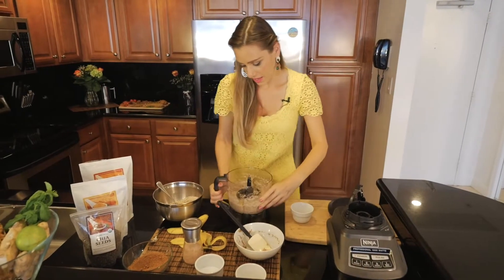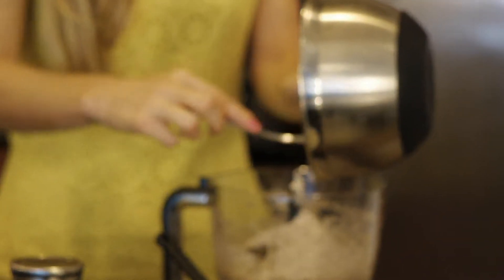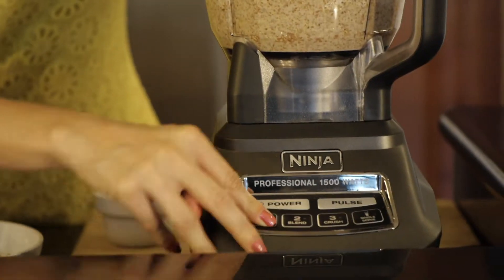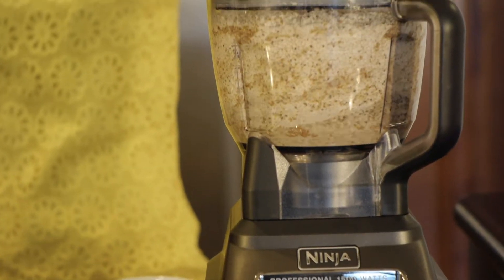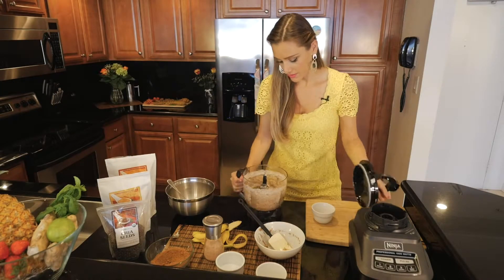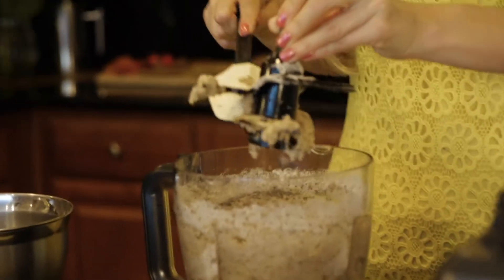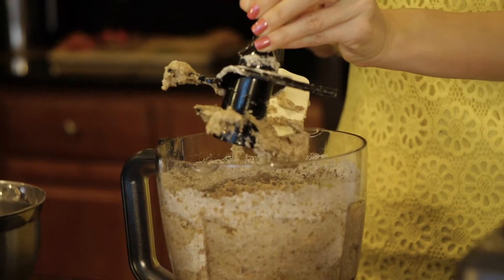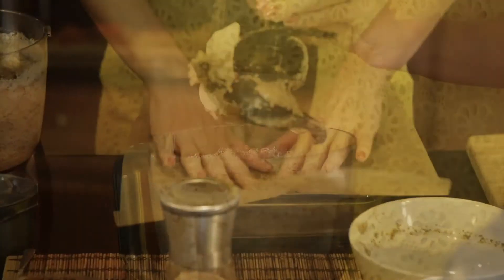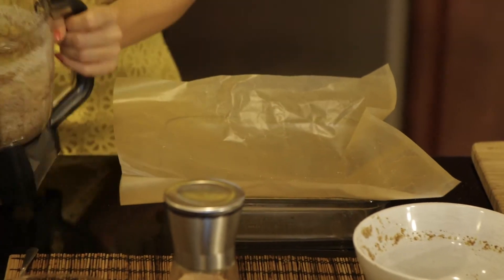So your base should look like this, and now we're gonna add all the dry solids to it that we've already mixed well. Let's mix it again. So our banana bread is almost ready. Meanwhile we're gonna turn on the oven to 350, and we're also gonna prepare the baking dish — a glass dish — and put in some baking paper.